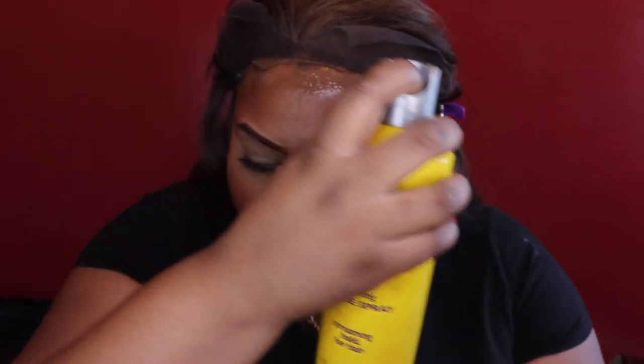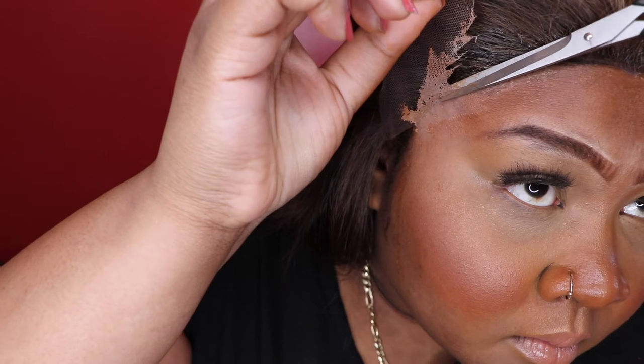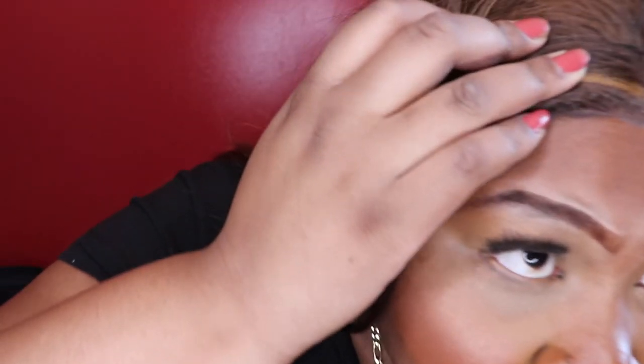I'm not gonna use bonding glue because it's synthetic and I'll probably take it off later tonight, so I'm just gonna go in with the Got2b freeze spray and blow dry it now. I'm cutting as close to the hairline as I can. Some people like to leave a little more lace — I don't. They said this lace was invisible but I can totally see it, so I'm gonna have to put some edges in.